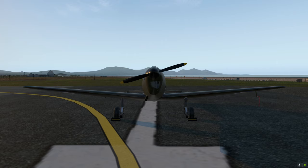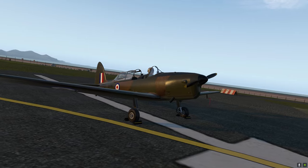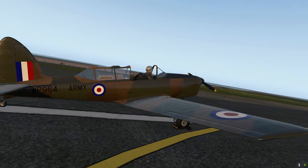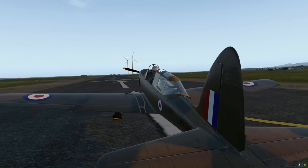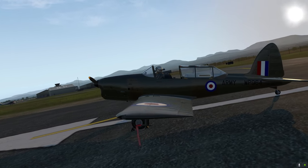Okay, aviation geeks like me, gonna have a flight in the DHC-1 Chipmunk. A lot of you may have had an air experience flight in one of these when you were in the air cadets. It was used as a trainer for the RAF — great little plane and aerobatic as well.